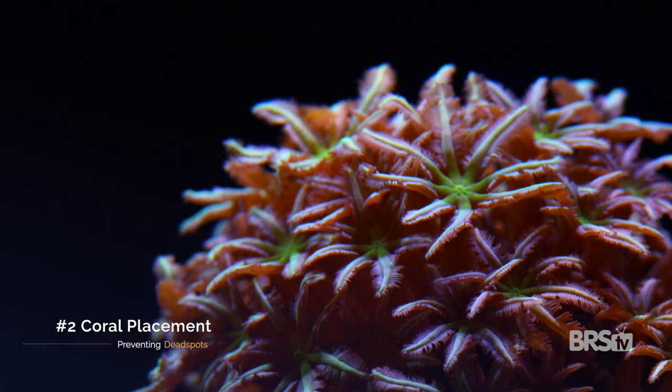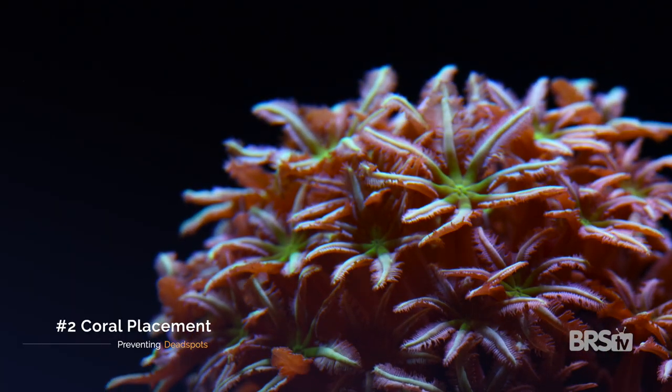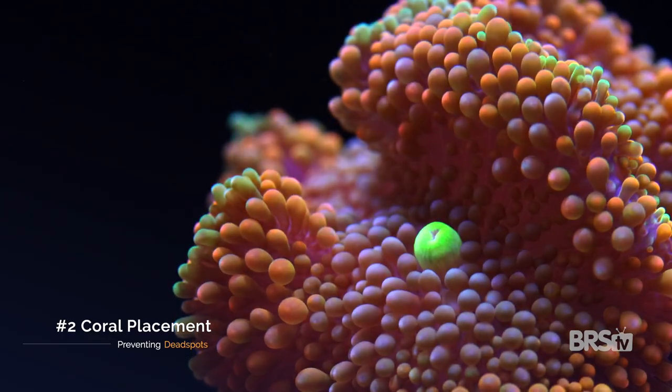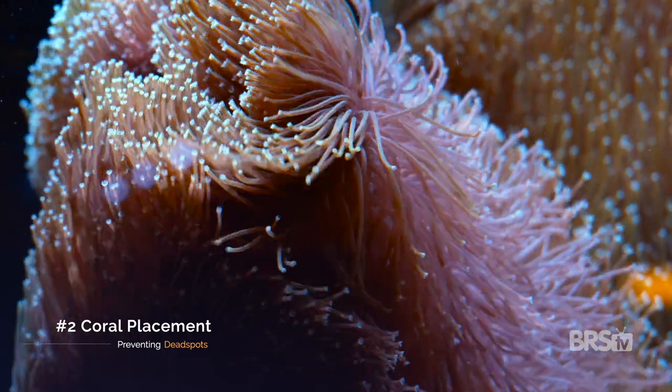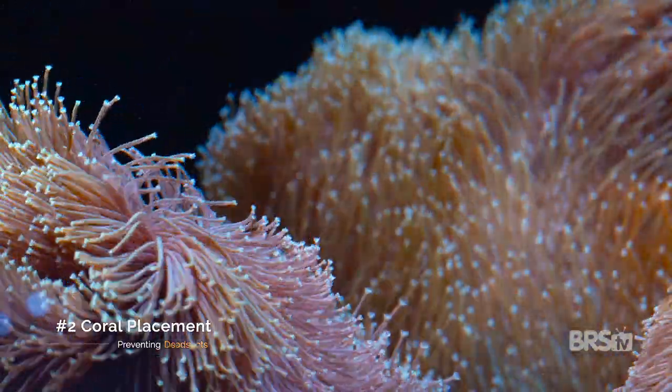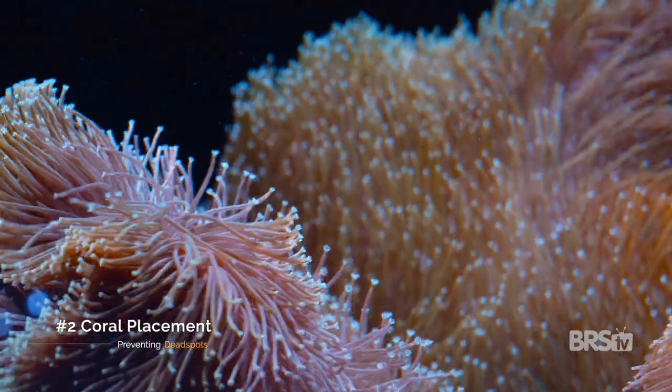The second way to prevent dead spots is by making smart decisions as to where to place your coral. You not only need to consider the flow requirements of that individual coral, but how the placement of that coral will affect the overall flow pattern for the entire tank. For example, it may not be a great idea to place larger, faster-growing corals in a location that will block the flow in your tank.